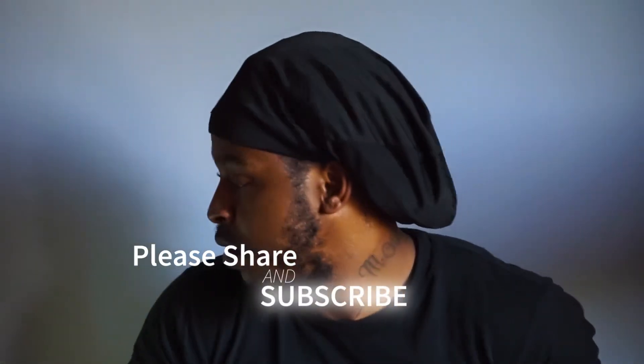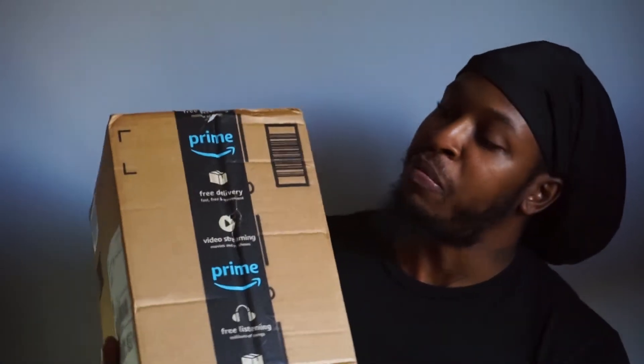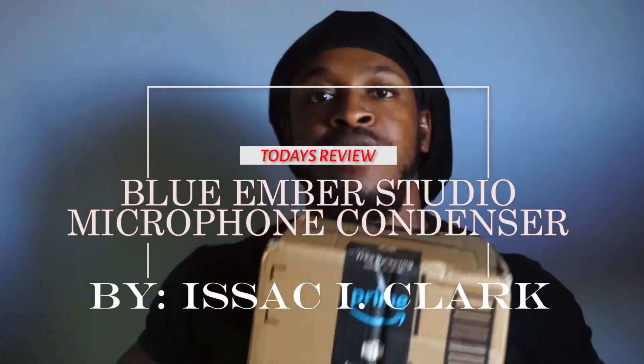Yo, how y'all doing? It's your boy Isaac. I'm back at it again. Thank y'all for coming back to my channel. Please subscribe before you do start. We got a good one, a good good one. We got a delivery — a Blue Emerald condenser microphone. I'm ready to get this started. Let's go.